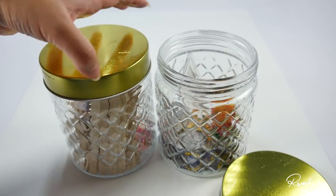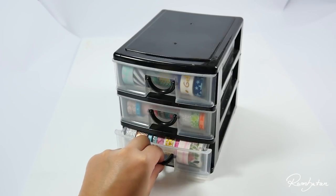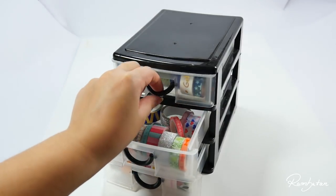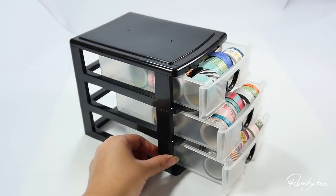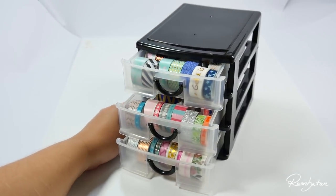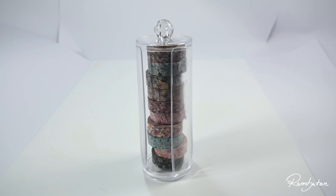I bet everybody knows these desktop drawers, and I'm sure a lot of you guys have them at home. They are not expensive, come in different sizes, and they can even hold washi tape inside. It somehow looks pretty cute — it just looks like a dresser for washi tapes.